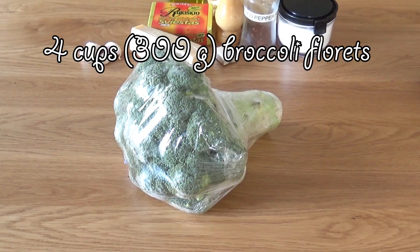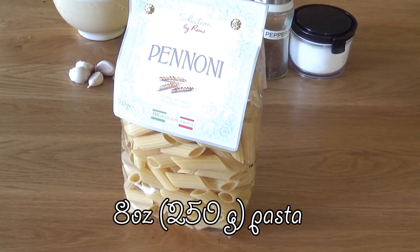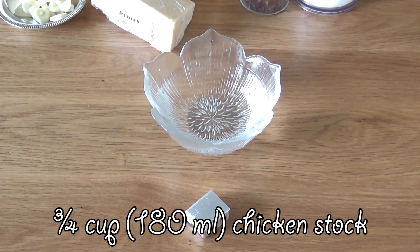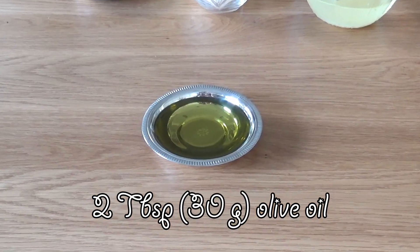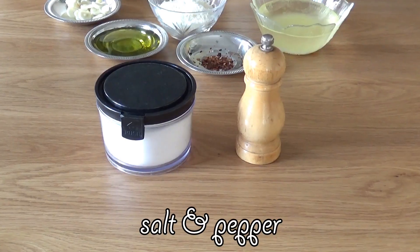So if you're as curious as I am to see how it looks and tastes in the very end, then keep on watching! We're gonna need 300 grams of broccoli florets cut into bite-sized pieces, 250 grams of pasta, 4 cloves of garlic sliced, 3 quarters of a cup of chicken stock, 20 grams of freshly grated parmesan, 2 tablespoons of olive oil, 15 grams of butter, a pinch of hot pepper flakes, and salt and pepper.